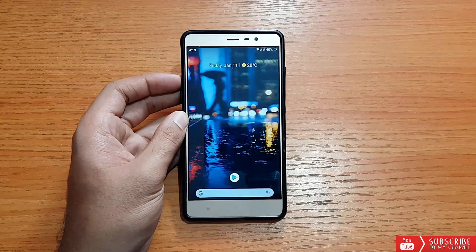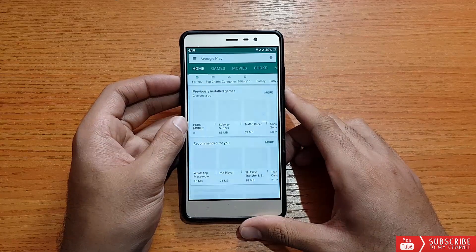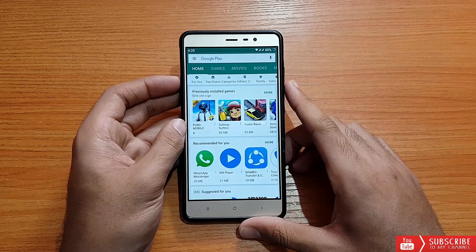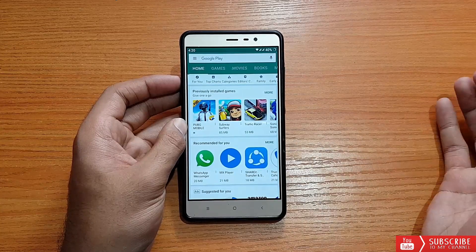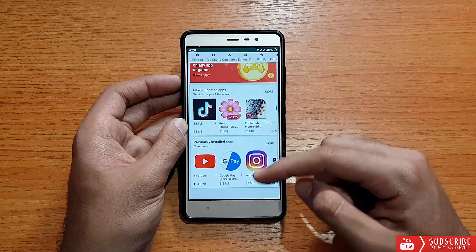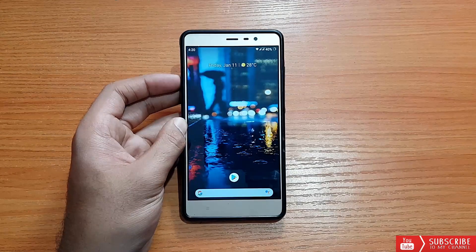One weird bug I had at the beginning was that the Play Store was giving errors. Now it's working absolutely fine, but when I first booted and signed into my account, it was giving a server error. Everything else was working fine — internet connection was fast — but Play Store wasn't working. After a couple of reboots, it's fine now.